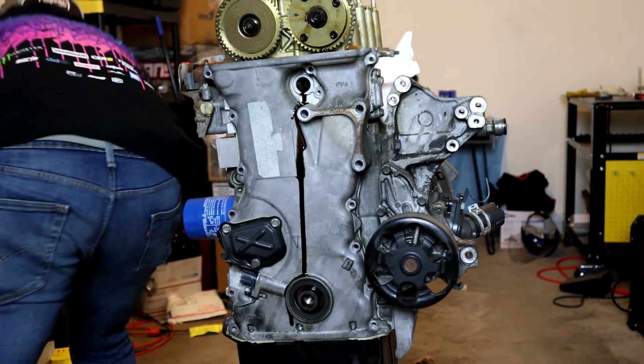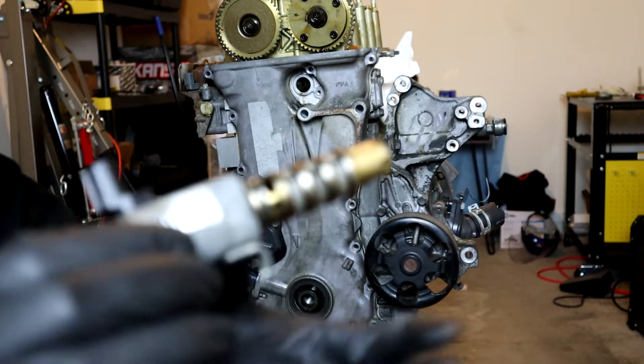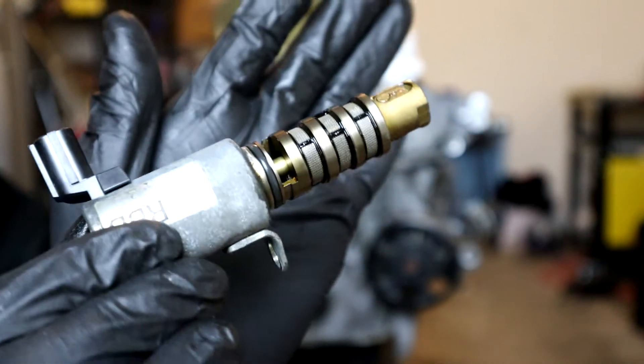That's a worse problem — who would have thought that the oil supply valve would have oil in it. What this is is your VTEC oil control valve.